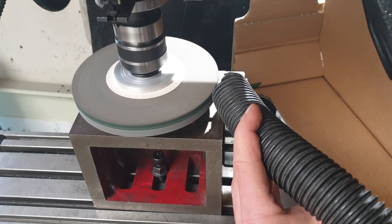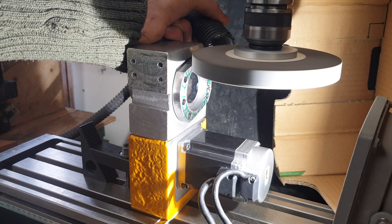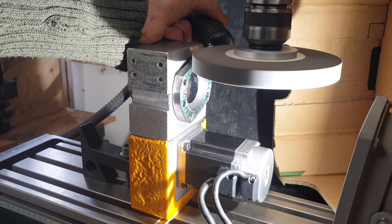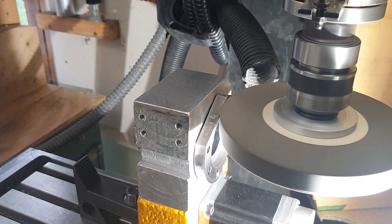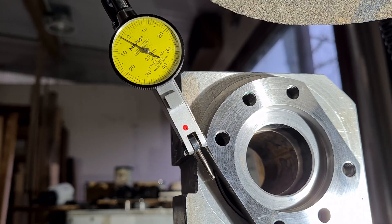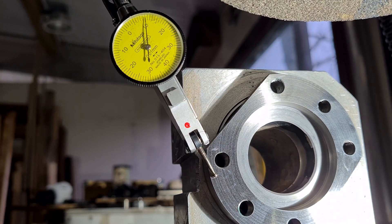Hello friend. In the last video we committed the rather practical heresy of using the mini mill as a surface grinder. It allowed us to get a precise surface for this ball nut driving assembly. Now it's time to mount it to the ball screw and the gantry and see if we can't get the CNC machine moving.